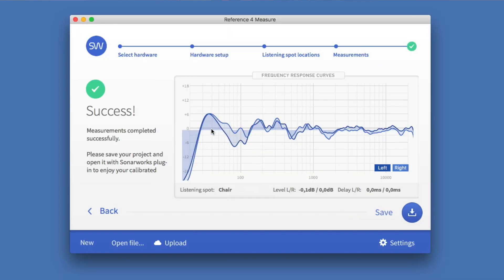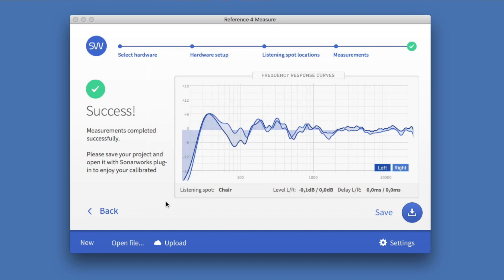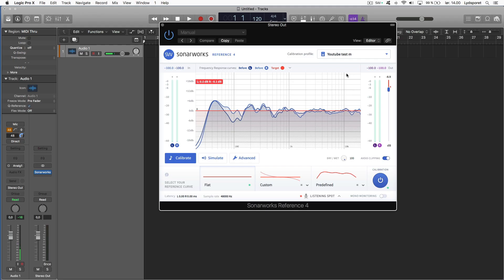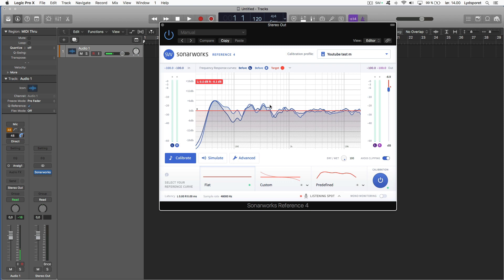Here you can see the curve that Sonarworks found as problems in my room. I'm going to save this — I'll call it 'YouTube test measure.' Now we can go to the Sonarworks plugin. As you can see, we can load our calibration — 'YouTube test,' which is what we just did. Here we see the frequency response in this room, and what Sonarworks is going to do is compensate for it.